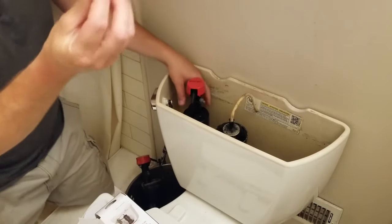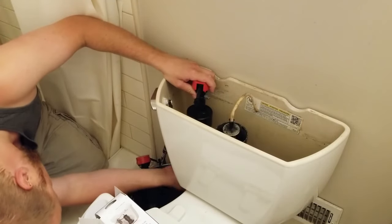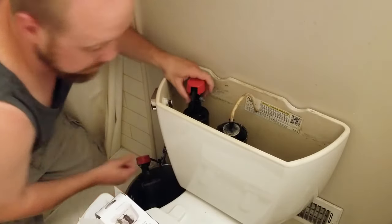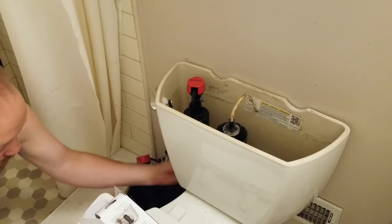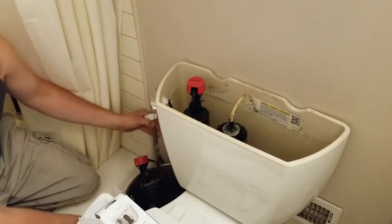And now I'm going to screw it back on. Alright, so since this is plastic, you don't want to make it too tight. But you want to make sure it's not going to leak.